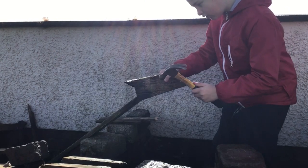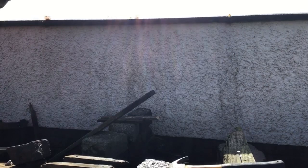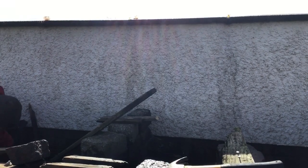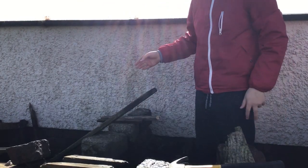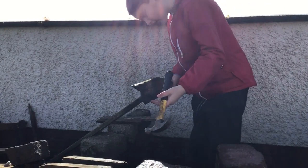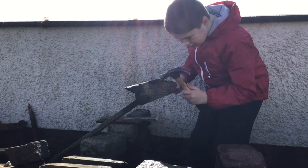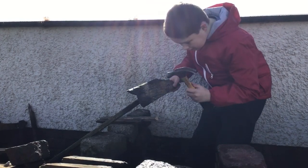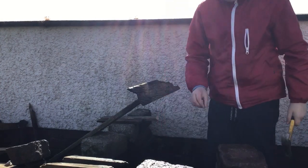Yeah, perfect. I'll change my method guys — get a brick from in there. Right, two bricks should do. It's going to be used like a weight, the second brick, so this can stay where it is while I hammer in this. Right, let's get her in. Yes! Could do with a third nail — could be a bit more sturdy.